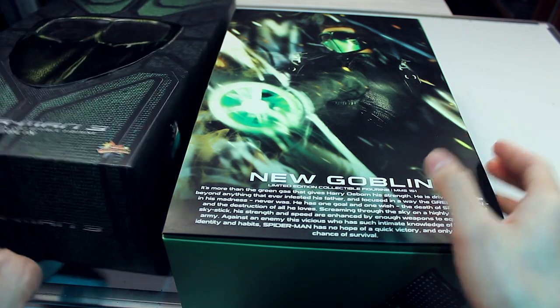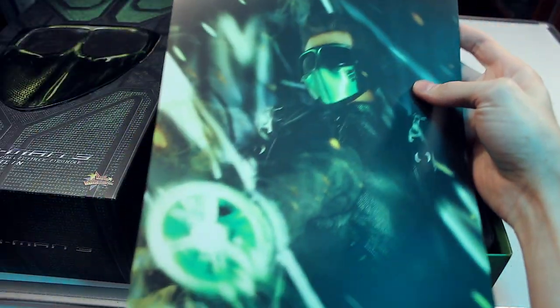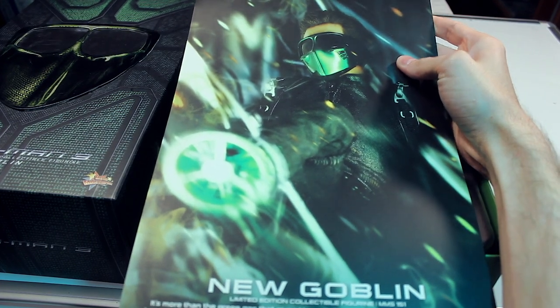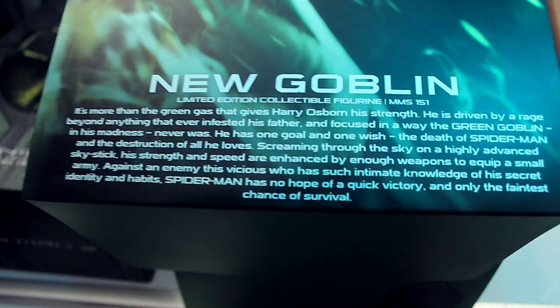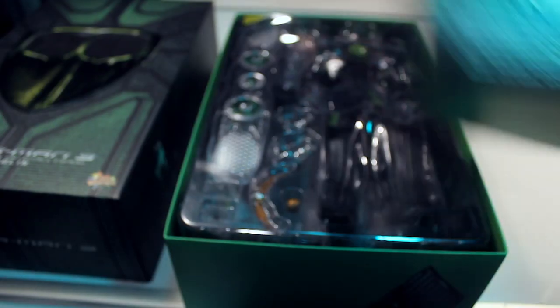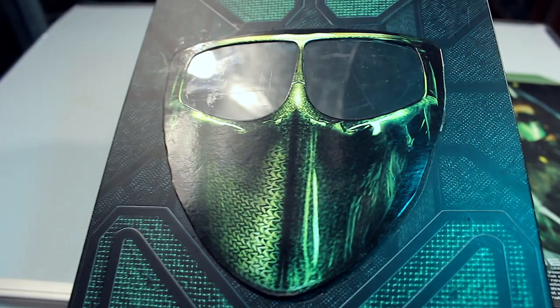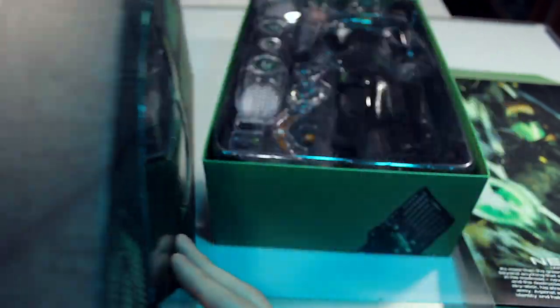This was an older figure, as many people have already known. Look at that box art — that's pretty amazing. Hot Toys always has really cool box art. They have a whole bunch of details written on there about the Green Goblin and who he is. I think it's awesome when Hot Toys does 3D box art like this, which is really cool.